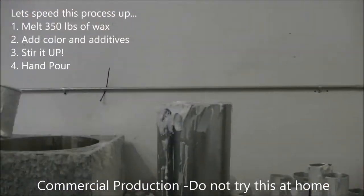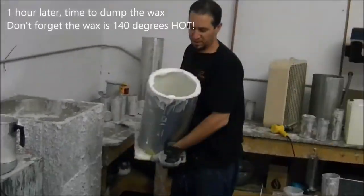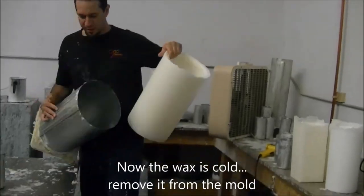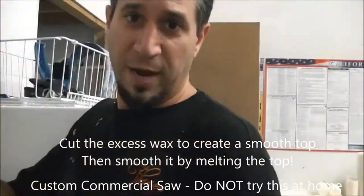Once it starts to cool down, I'll be able to dump the excess wax and you're left with a wax shell. Then you have to wait for it to cool enough to pull the luminary out, and then cut it to the size that the client ordered.